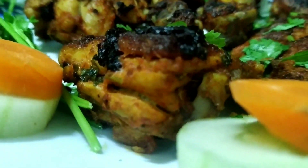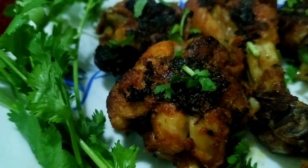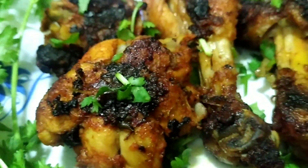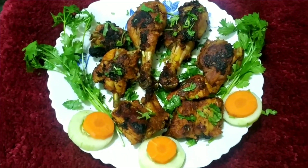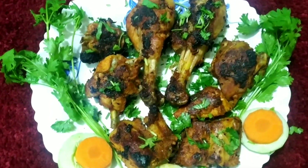Hello friends, welcome back to our channel, very good food. This is my side dish, yummy and tasty tandoori chicken. This is a simple recipe. So let's get started.